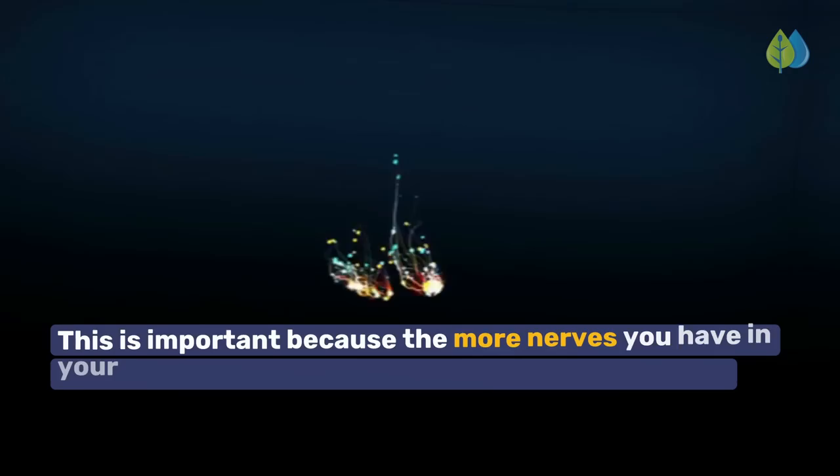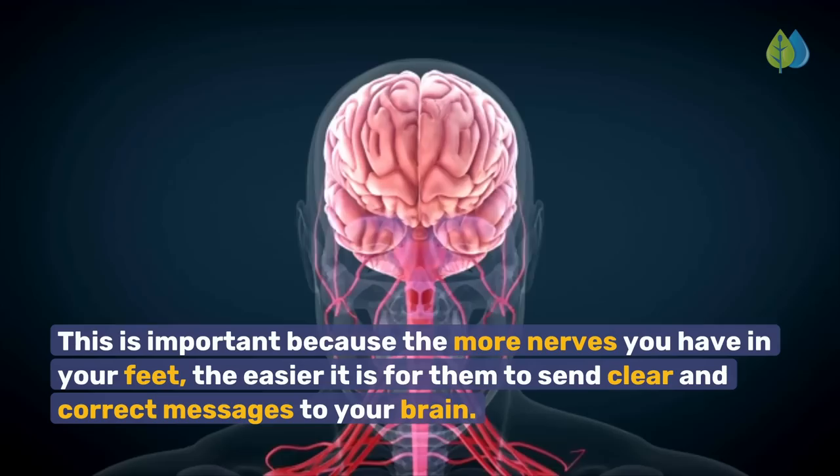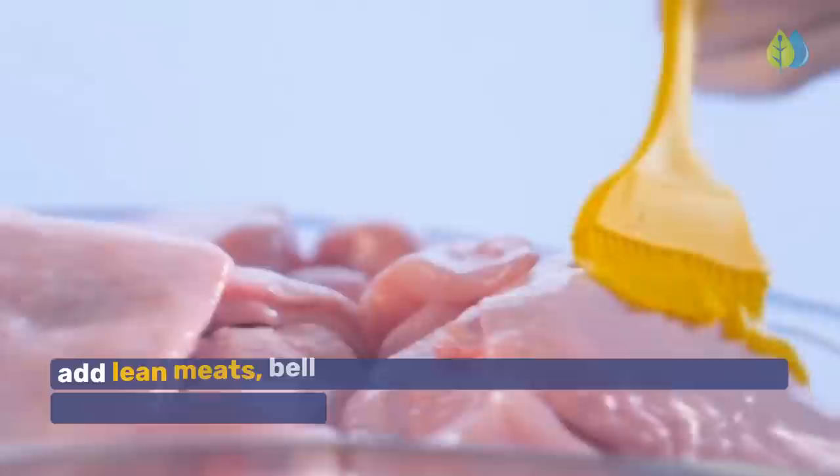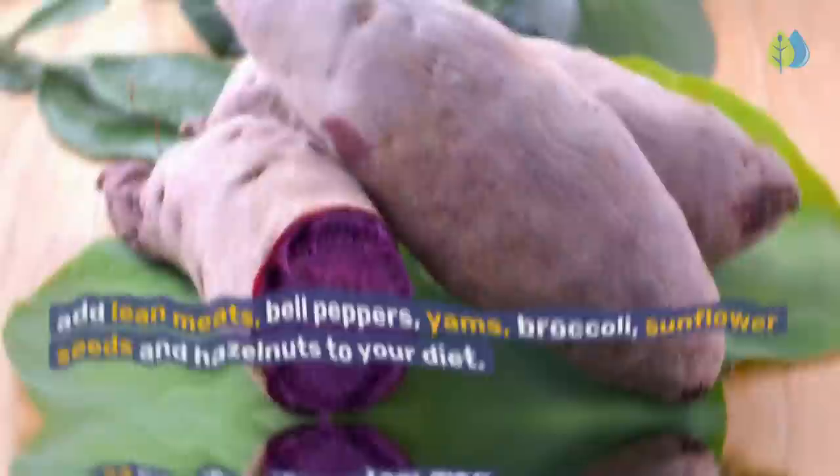Number 4: Vitamin B6. Research shows that vitamin B6, or pyridoxine, can improve nerve density in your feet. This is important because the more nerves you have in your feet, the easier it is for them to send clear and correct messages to your brain, helping stop tingling, numbness, and stinging. To get vitamin B6, add lean meats, bell peppers, yams, broccoli, sunflower seeds, and hazelnuts to your diet.